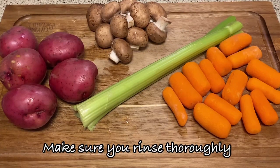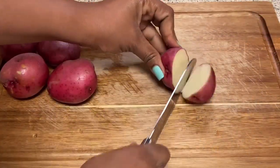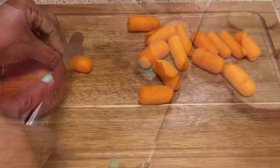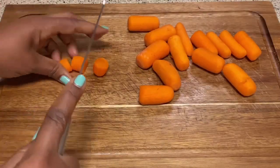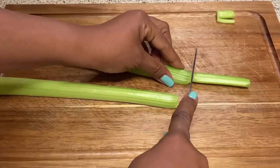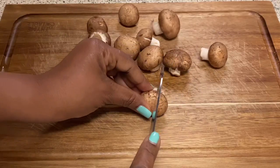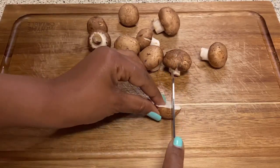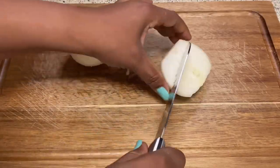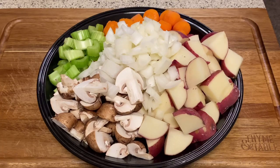First, I'm starting out with chopping up my ingredients. I do also have an onion, so I'll be chopping that up as well. Everything is all chopped and ready to go.